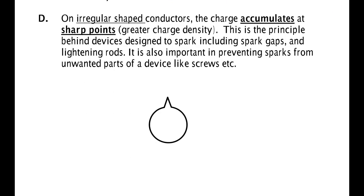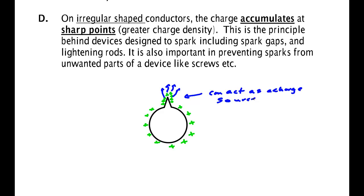If you have an irregularly shaped conductor with something like a point, we'll find out when we study electrical potential that charge builds up near these sharp points and is more spread out around the bigger rounded edge. Because the charges build up there, they're more likely to jump off — so a sharp point can act as a charge source. They do that in spark plugs: the charges jump across and in the process ignite gasoline, causing your engine to run.